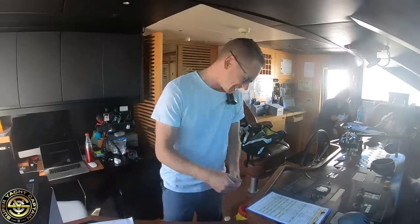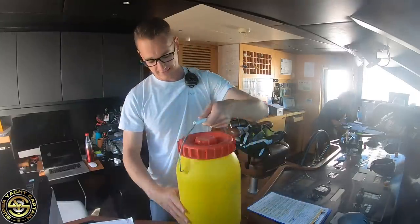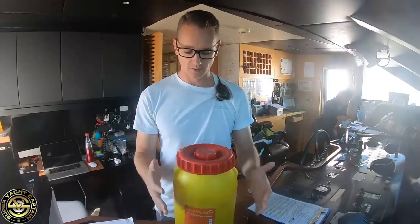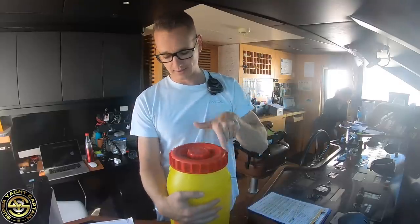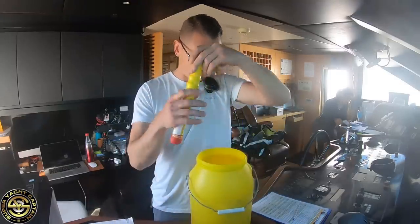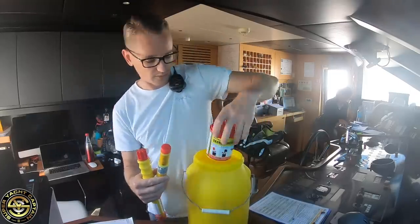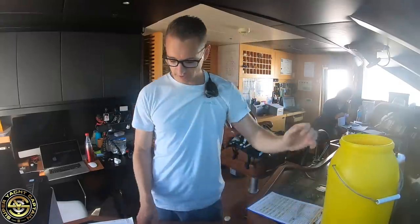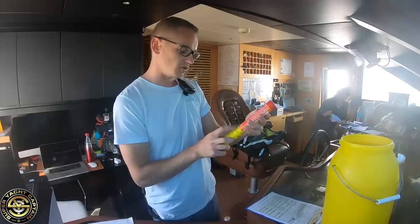Continuing the inspection, as part of our monthly checks we also inspect the flares, stored under the wheelhouse in a waterproof container. We take these as part of our abandoned ship drills. Inside we find handheld flares, a parachute flare, and for daytime use two smoke signals as well.